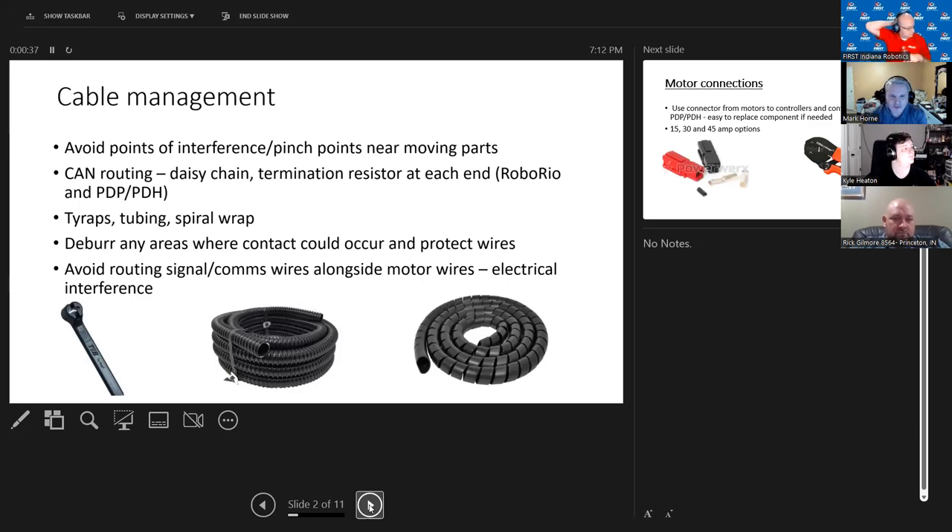First slide — cable management. One of the big things is that wires are everywhere on a robot, and you only have to catch one of them and your robot is going to stop, or at least something's not going to work. Try to avoid points of interference, pinch points, and anything near a moving part. If it's close, use some kind of protection.